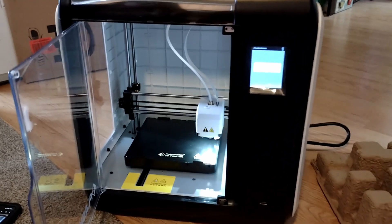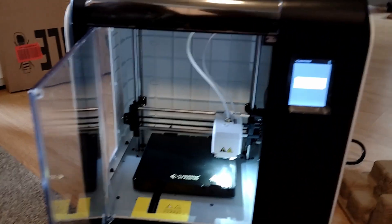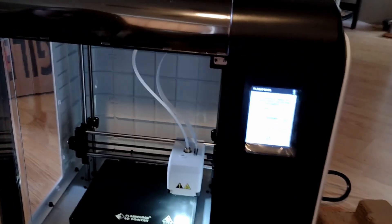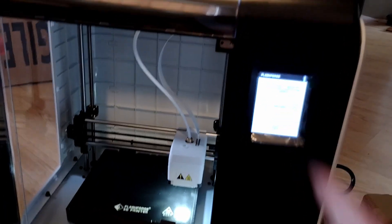There's a camera in here so you can watch it from another room. There's a little webcam inside so you can see the progress of your print as it's going.